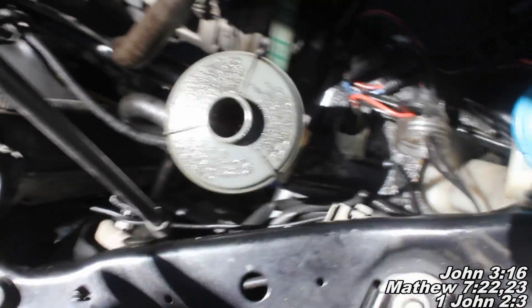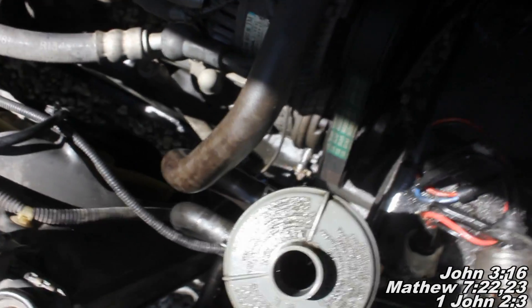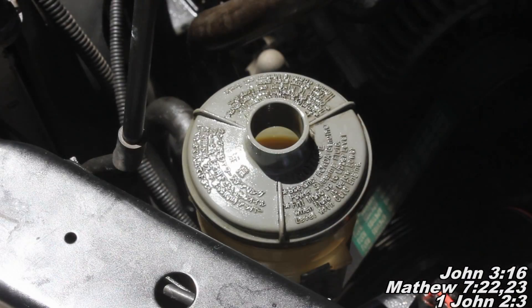So here we go. We're going to take a look at what happens when we start it up. I'll show you, if you can see down in the hole, what the foamy mixture looks like when you mix the two fluids. Right now you can see it's kind of a brown, regular looking power steering fluid. Now I'm going to go start the car — you'll get to hear what it sounds like, and then you'll see how it mixes up and gets all foamy.